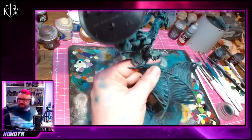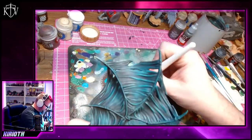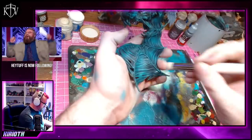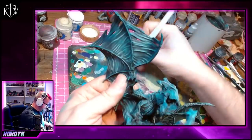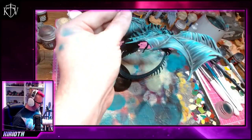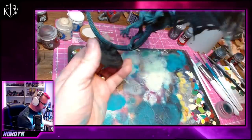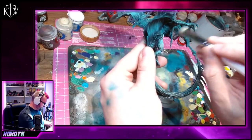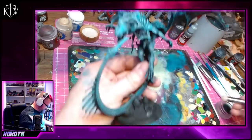The overall takeaway from this video, from that stream, from painting this model the way I did and it coming out the way it has, is that you should be proud of what you do. You should actually take pride in the models you paint. Even if you think they're not living up to the painters that you look up to the most, those painters didn't paint them — you did. And you should be proud of it. If you can be proud of whatever you're painting now, then just imagine how proud you're going to be of what you paint in six months' time.